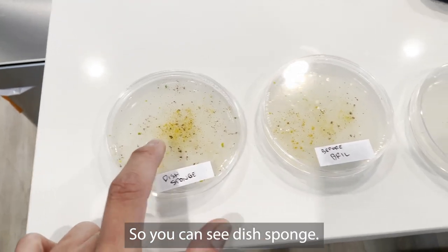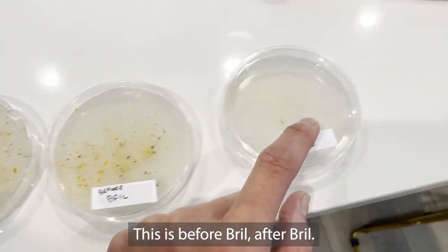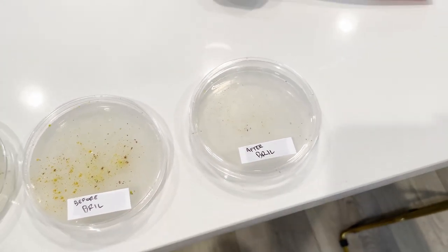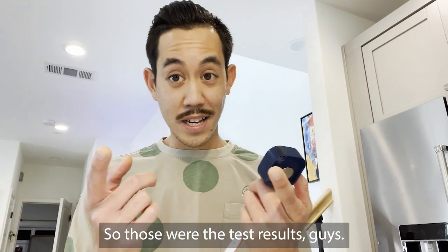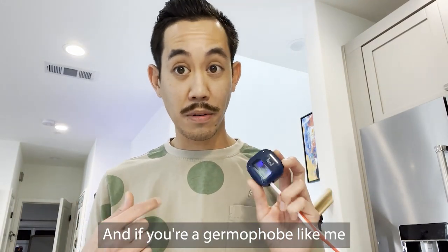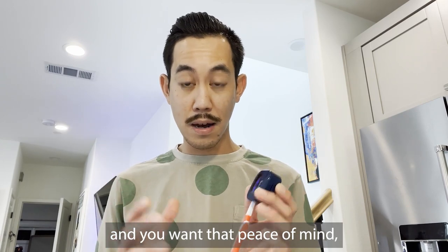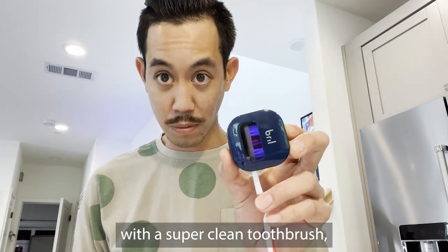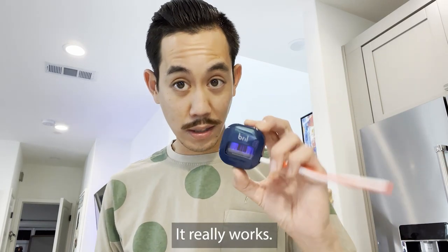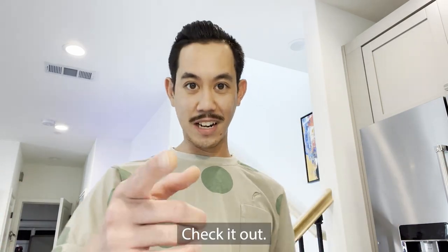You can see this sponge — before Brill, after Brill — it definitely made a big difference. So those were the test results. If you're a germaphobe like me and you want that peace of mind that you're going to be brushing your teeth every single time with a super clean toothbrush, definitely check out Brill. It really works. I highly recommend it.